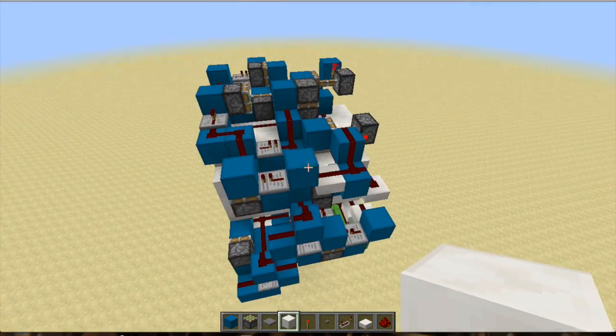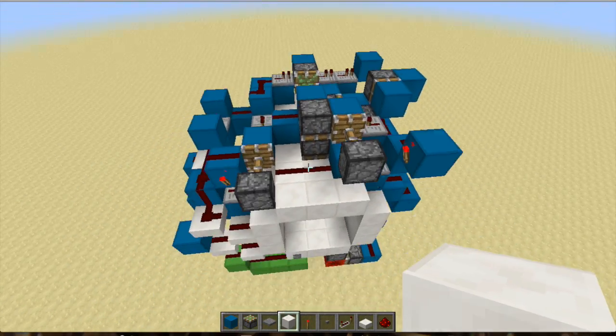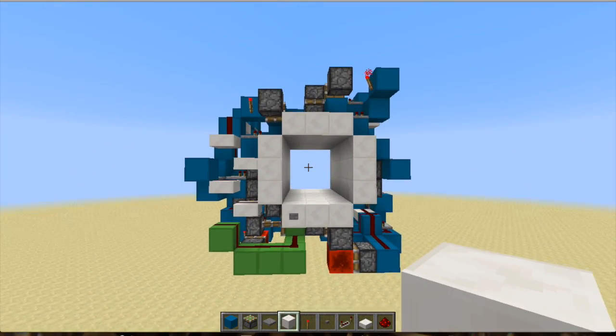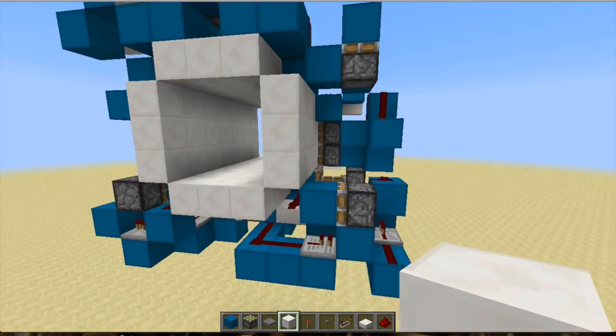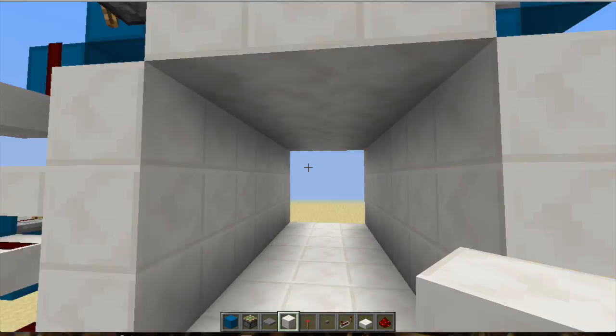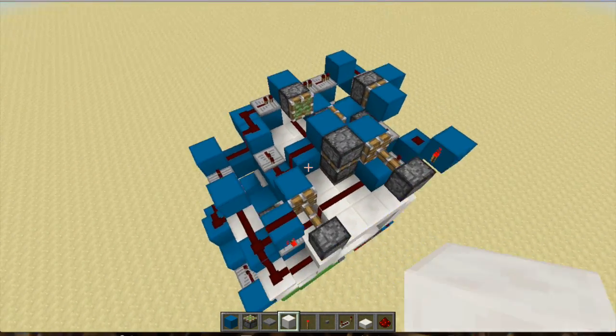I will leave a world download for this door. I won't bother with a tutorial because it's just such a mess of wiring — it probably could be compacted, but I really just wanted it to be as fast as I could make it, so it ended up being a little large. That's why I'll leave a world download so you guys can check it out for yourselves.